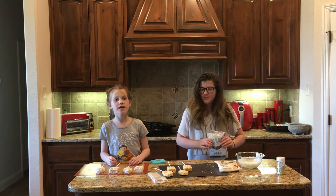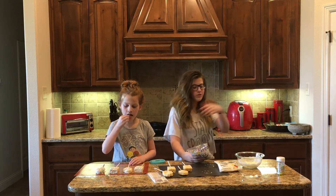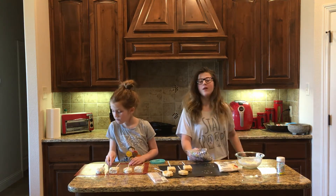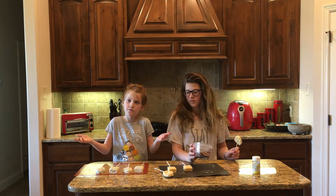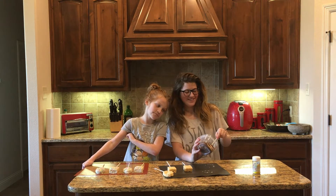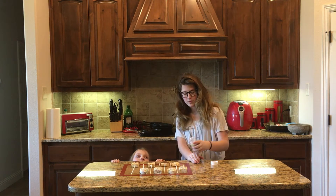Now let's do some in the milk chocolate. Do the same thing you did with the white chocolate — put it in a bowl, put it in the microwave for 20-second intervals, and mix in between. Just dip them and then put them to the side. And don't forget the sprinkles.